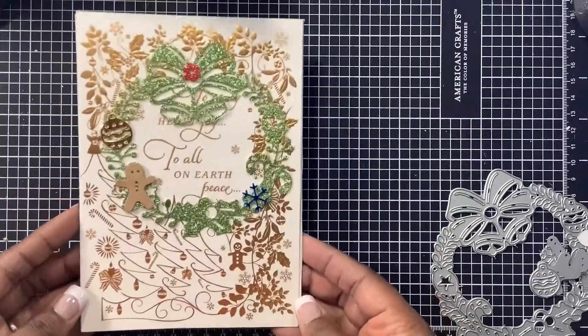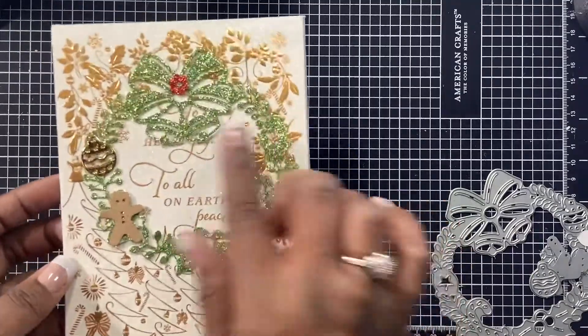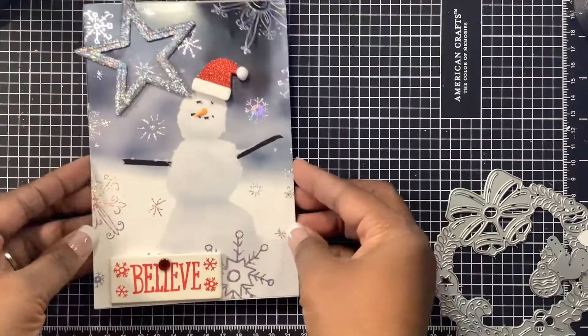This die was super cute and super fun to play with — I think you guys would really like it in your stash. So this next one was super fun too; I had this card around the house.